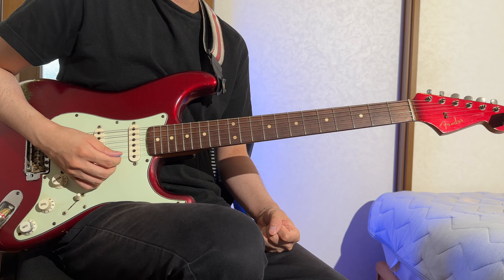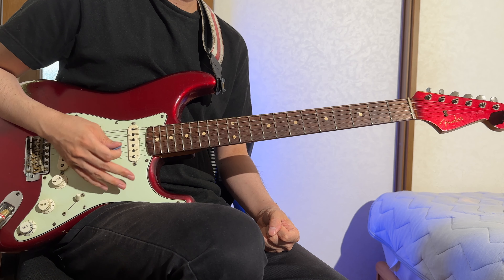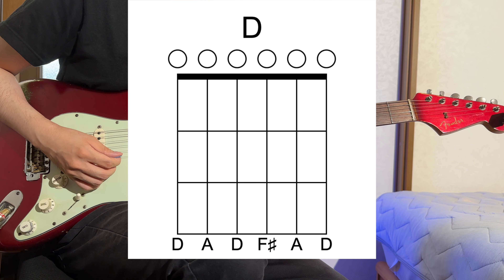The physical limitations of the slide guitar make open tuning a common choice, and open D tuning presents a delightful harmony when the strings are struck open. The tuning sequence from the sixth to the first string respectively is D-A-D-F-sharp-A-D.